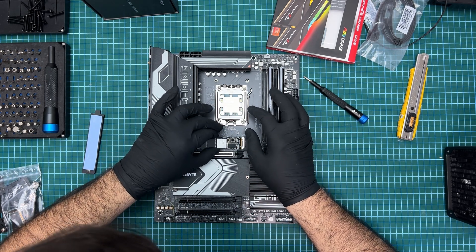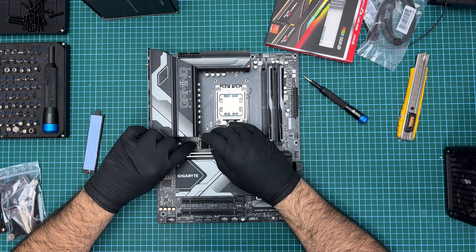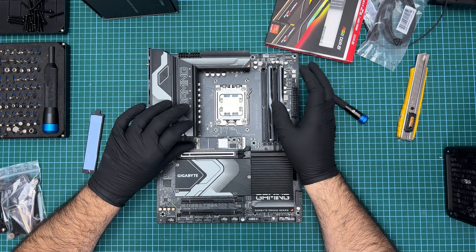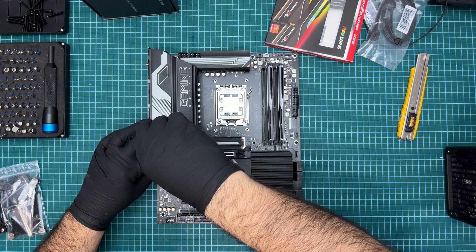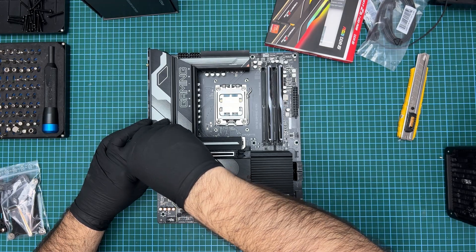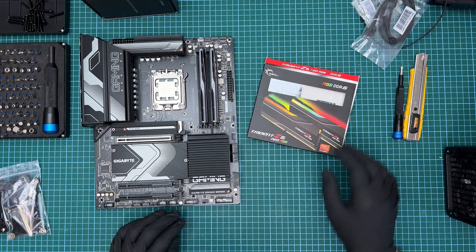And that's about it for this video. What lies next for me is dismantling my TV-stand-based main PC, and that will take a bit of time and patience. I am also planning a future video in which I show the custom loop service, as it does look like it is in need of a drain and clean. But that is yet to come — thank you for watching and see you in the next one.